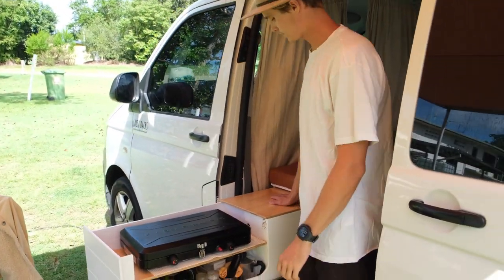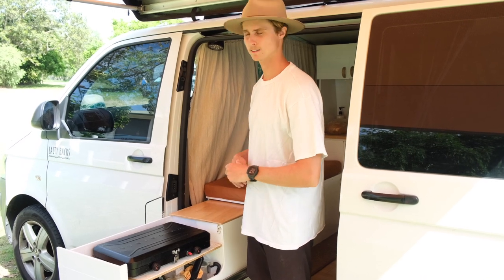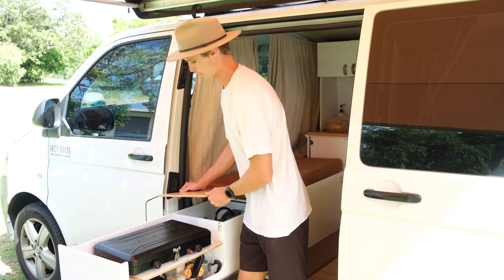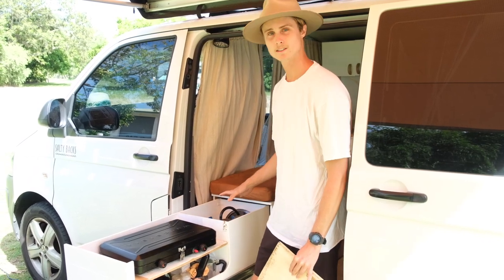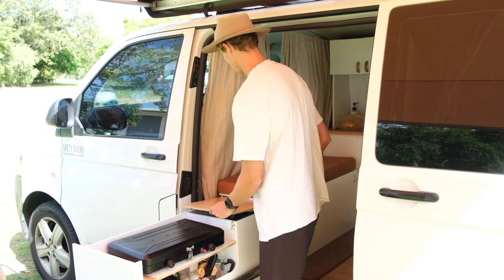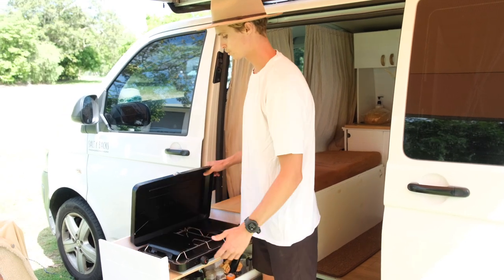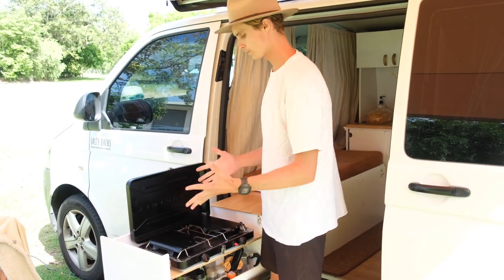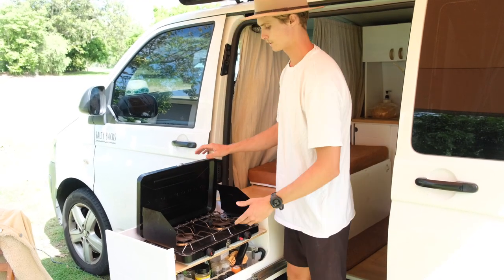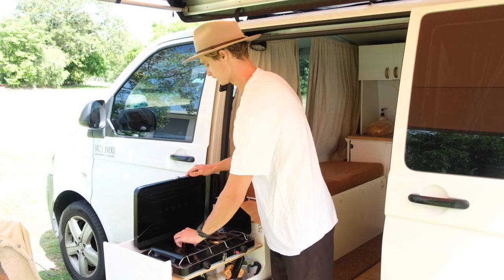Over here is a little bench space we have for chopping and cutting things up. That comes off to give us access to where our gas bottle is, and our pots and pans underneath there. It just pops straight back on, and then we have our cooker. It's super nice and accessible — we just roll things out, pop it up, and we're literally ready to cook within a few seconds.